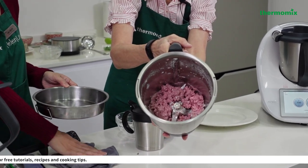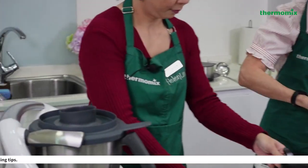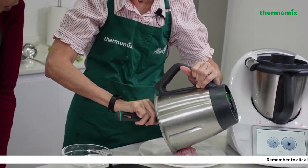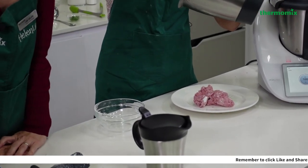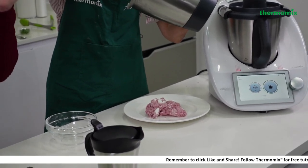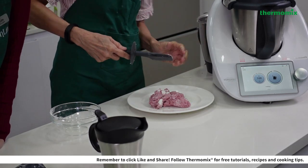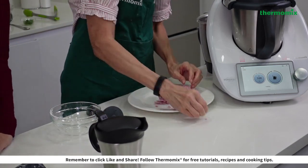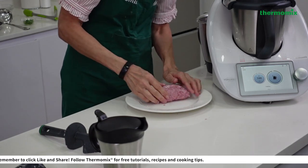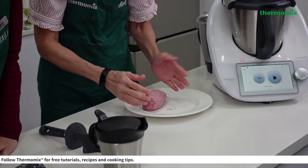While the yam cake mixture is cooking, let me show you the tangyuan dough that has been kneaded for one minute. I'm going to take it out and show you how to form and wrap the black sesame filling inside. After just one minute in kneading mode, the dough looks perfect!